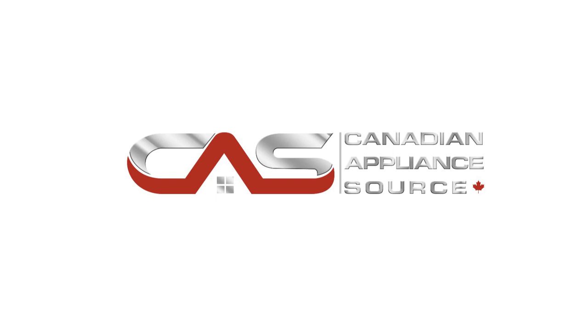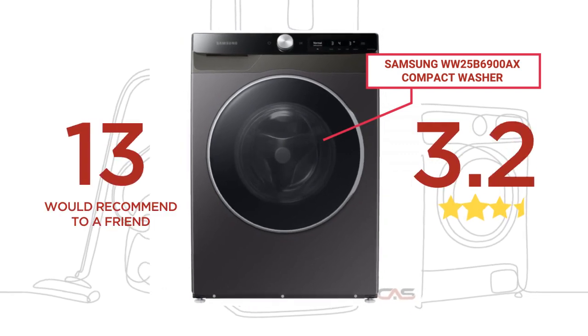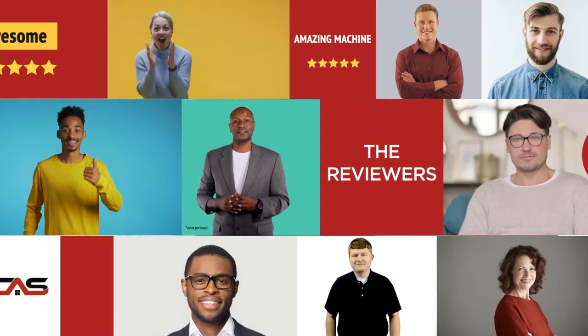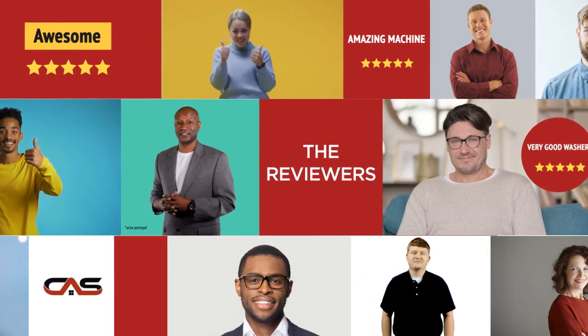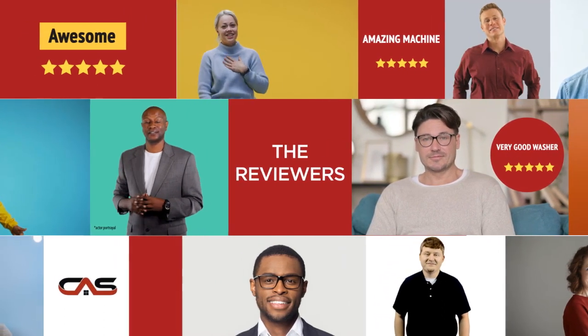Welcome to another product review from Canadian Appliance Source. This compact washer by Samsung has earned high scores from buyers. Real reviews from customers will help you choose the right appliance for you. This one got a 3.7 star rating.